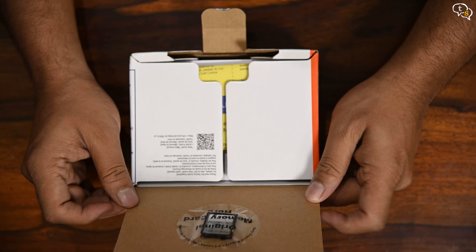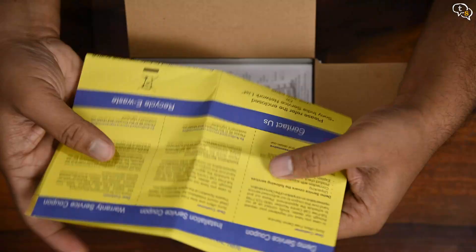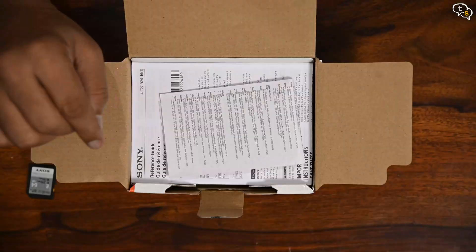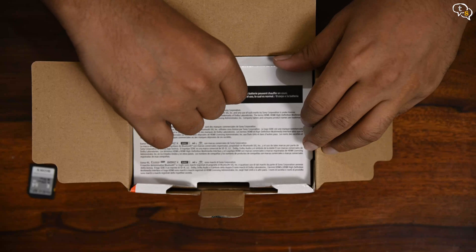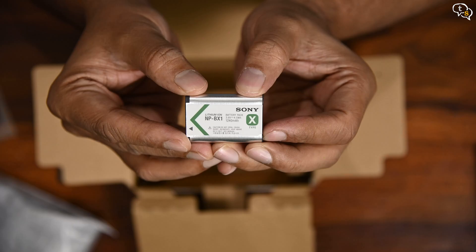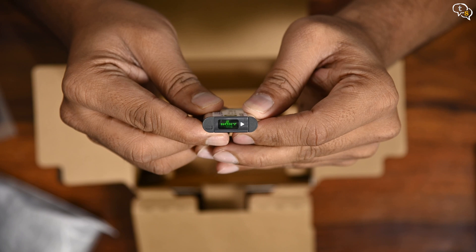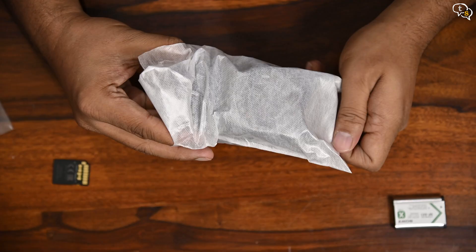Let's open the box. On the top flap there's a 64GB memory card — make sure you don't miss it. Inside we have the warranty card, manuals, and under the flap we have the camera and its accessories. The camera uses microUSB to charge, which is okay, but that's just another cable to pack when travelling. It uses NP-BX1 batteries which last around 60 minutes of continuous shooting. You can charge the battery using the microUSB port, so if you shoot in short bursts it should last the day.